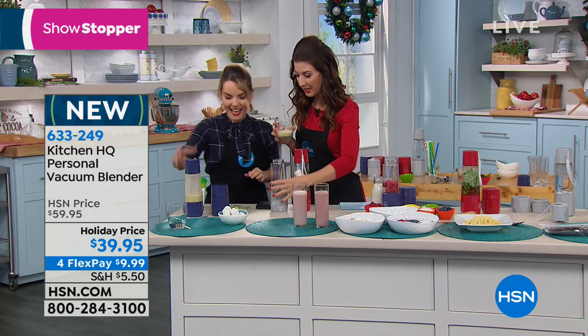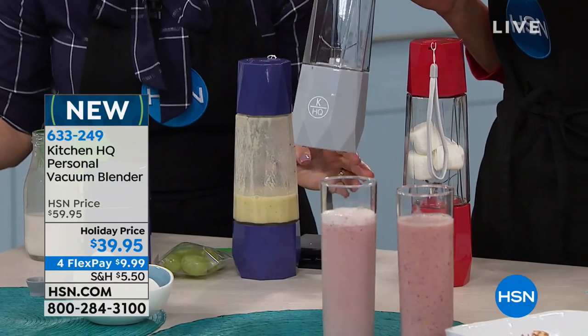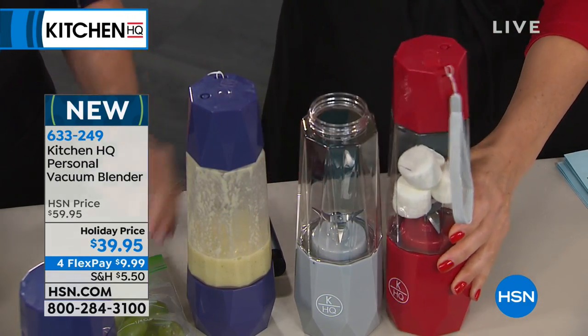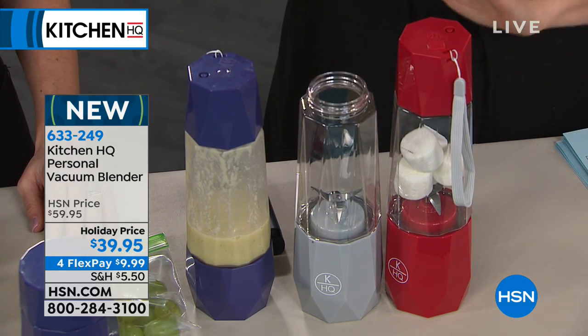Let me give you the color choices. We have it in blue, silver, and red. It's $20 off the regular price, only for today. We also have four flexible payments, so if you want to order it now and pay for it later, those are only $9.99 to get it home.